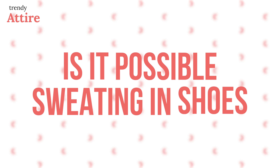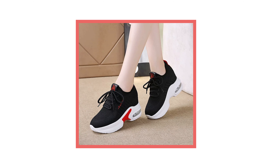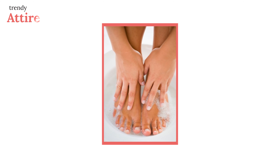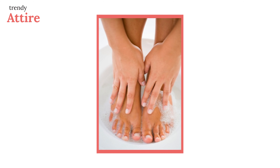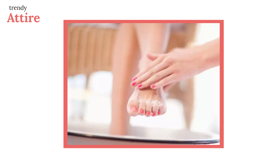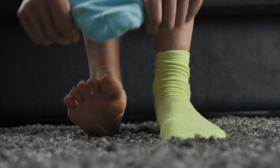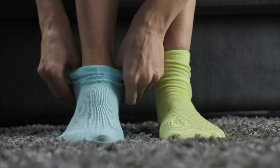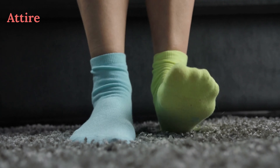Is it possible to prevent sweating in shoes? In order to prevent your feet from sweating in shoes, make sure that your feet are always dry, neat, and clean by washing them with an antibacterial soap daily. If you want to wear moisture-wicking socks, you can use solutions such as corn starch or antibacterial cream. For complete drying, we recommend you change your shoes daily and follow a routine of daily hygiene.